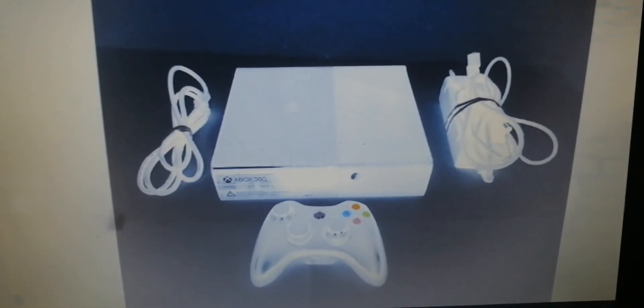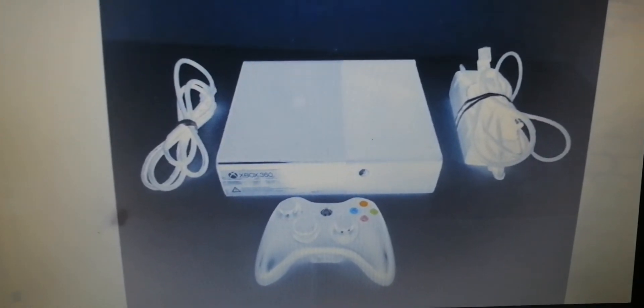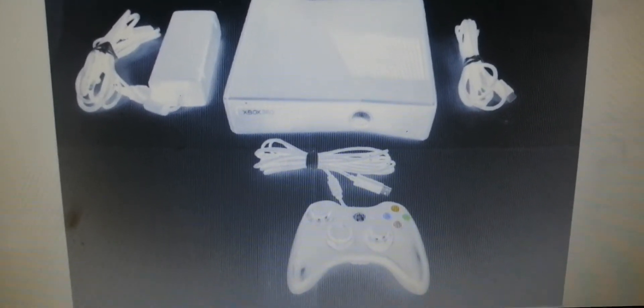This is the last Xbox 360 — the Xbox 360 E. And I obviously have it on camera. This is the Xbox 360 S — the controller and everything. This is the one I bought, made by Microsoft.